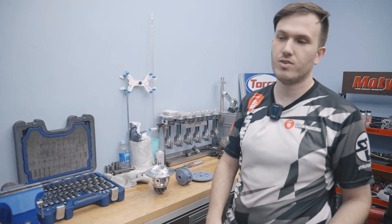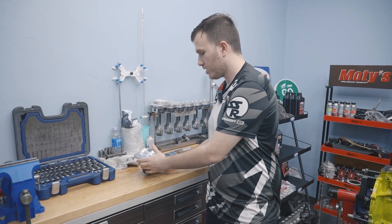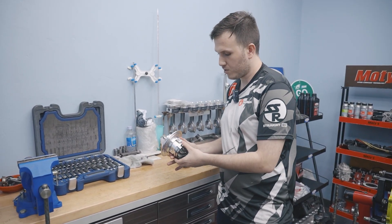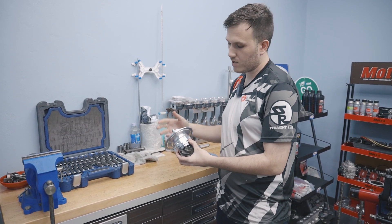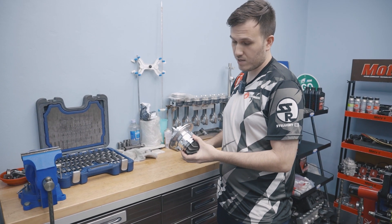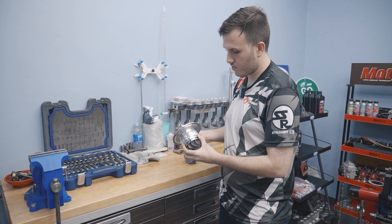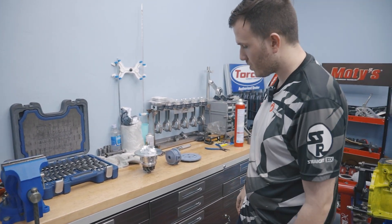If you've got a Garrett GDX Gen 2, a Garrett G-Series turbo, or a Precision Turbo, we will offer these billet cores to go along with your turbo. So if you want to upgrade your existing unit while keeping your housings, you'll be able to purchase these and basically upgrade your cast iron unit — either Precision or Garrett. We're working on all the models right now, and later on we'll also offer these for Mitsubishi TD Series as well. Thank you for watching.